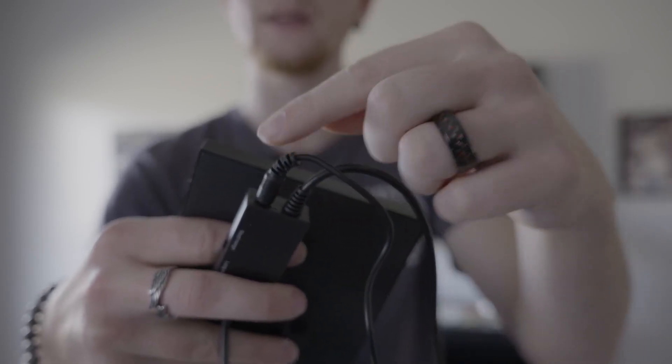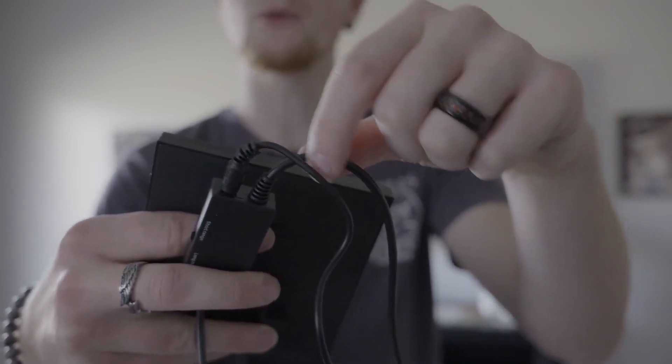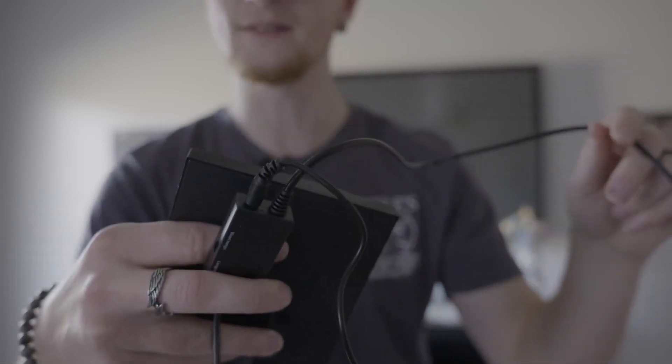We've got a power cable plug-in, with the other end going to the USB on the TV, and then a coax cable coming out that will plug into the back of the TV. Let's get this installed and check it out.